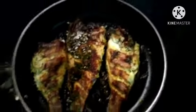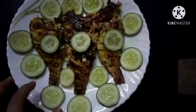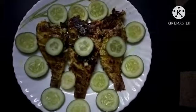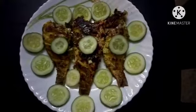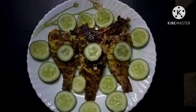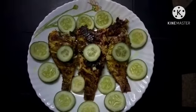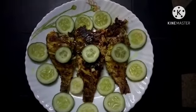Now we have cooked this fish fry for the first time. Friends, if you guys want to try this, please like, share, and comment. If you are watching our channel, subscribe, click like, click the video, and make notifications. Bye, thank you.